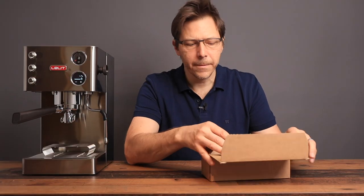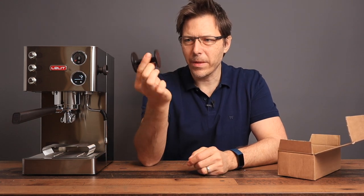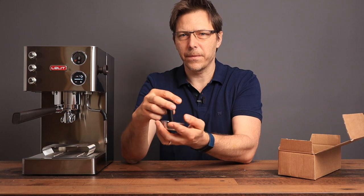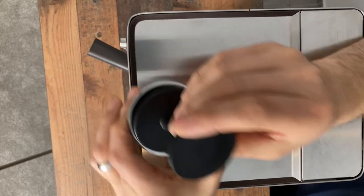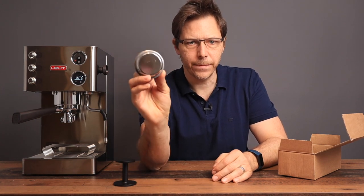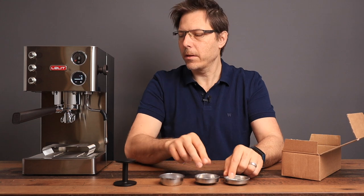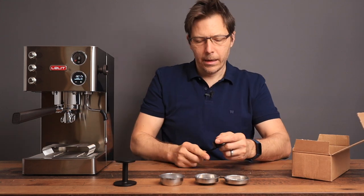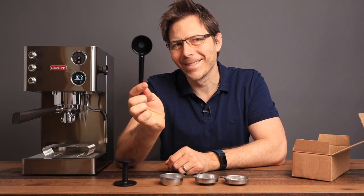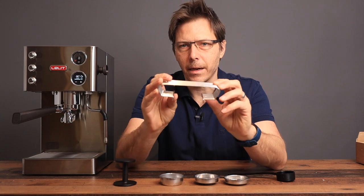Let's take a quick look at what the machine comes with. It's got a plastic tamper — a little heavier than you get with the Gaja machine, not great, but it actually fits pretty well with not much play between the basket and tamper. It comes with a blind disc for back-flushing, two single filters, and the double filter is already installed in the portafilter. There's also a scoop and a little tray to raise the espresso glass.